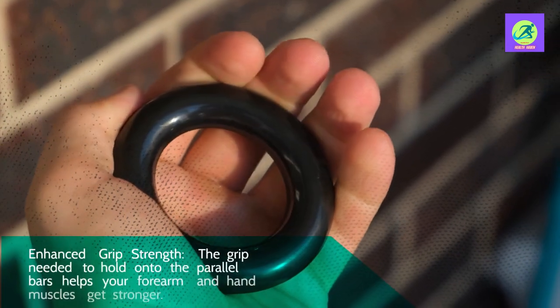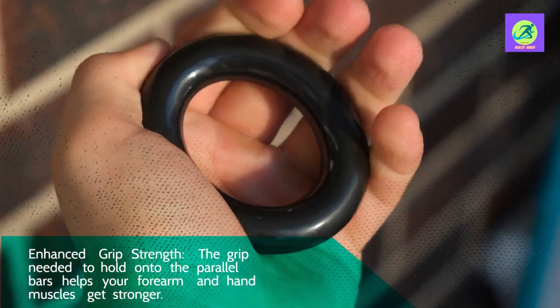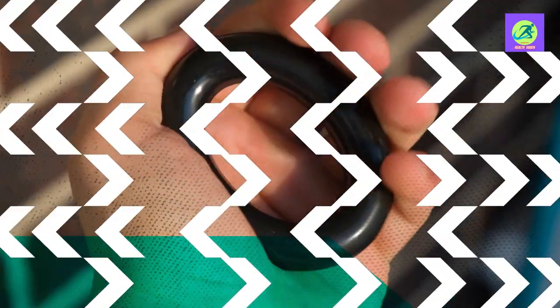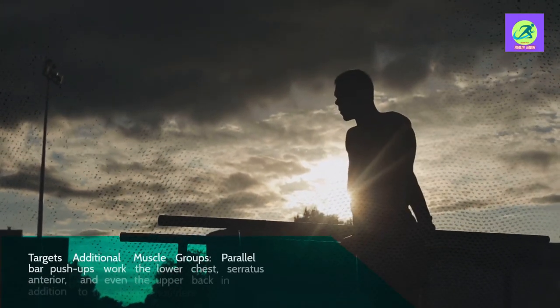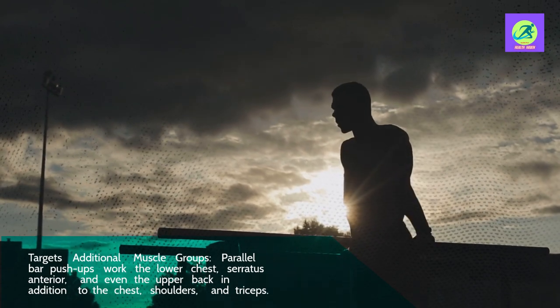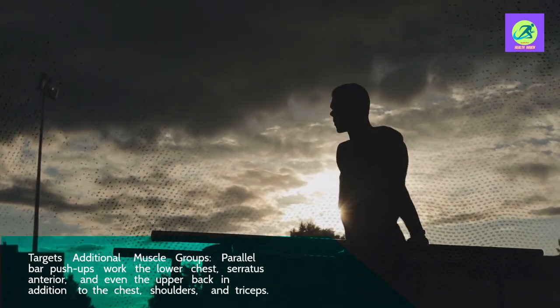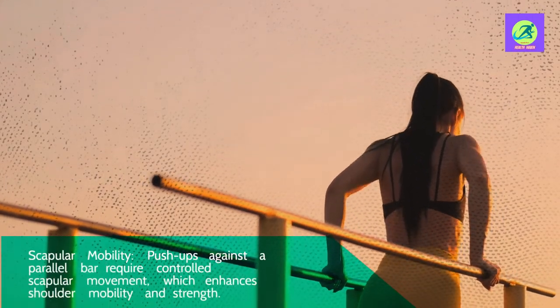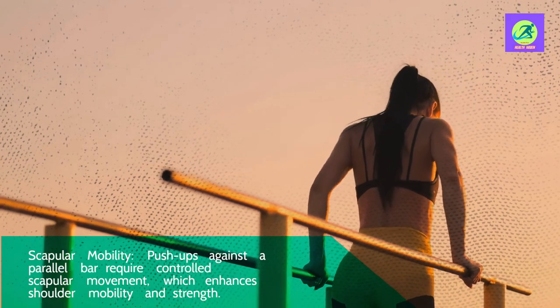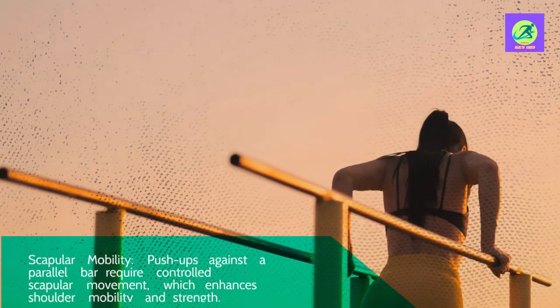Third, enhanced grip strength — the grip needed to hold onto the parallel bars helps your forearm and hand muscles get stronger. Fourth, it targets additional muscle groups — parallel bar push-ups work the lower chest, serratus anterior, and even the upper back, in addition to the chest, shoulders, and triceps. Fifth, scapular mobility — push-ups against a parallel bar require controlled scapular movement, which enhances shoulder mobility and strength.